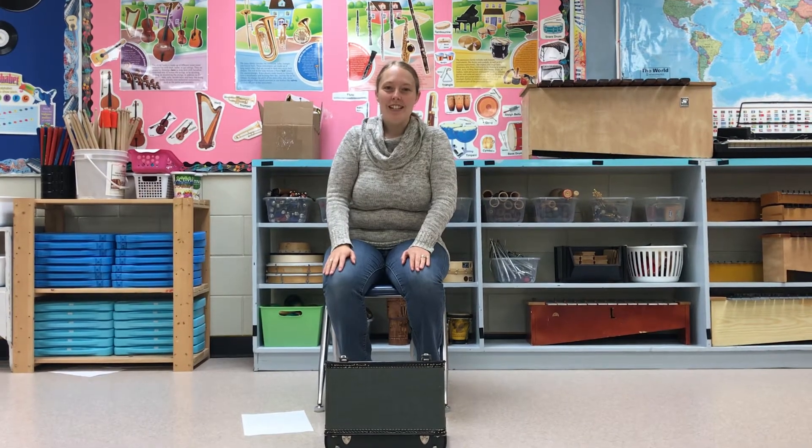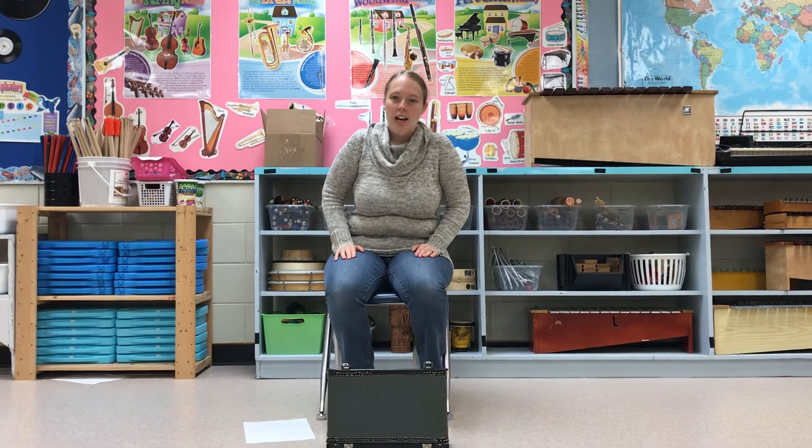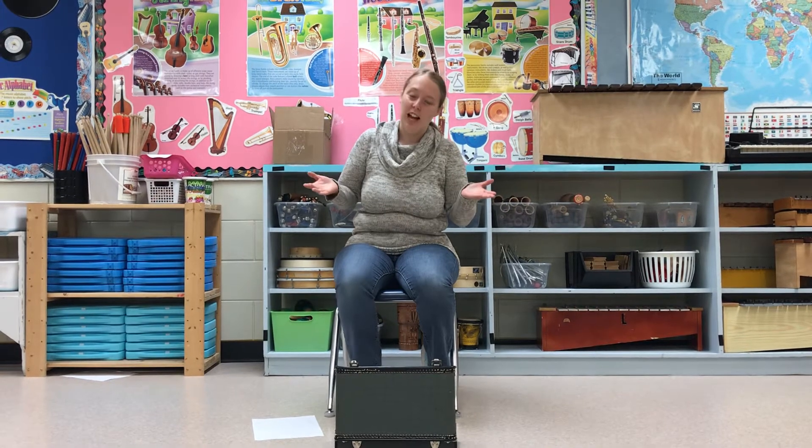Hi there! Thanks for joining me today. So today we are going to look at the clarinet. The clarinet is a woodwind instrument. We're going to look at how to put the clarinet together, what it sounds like, and of course some fun facts, because really, who doesn't need fun facts in their life?